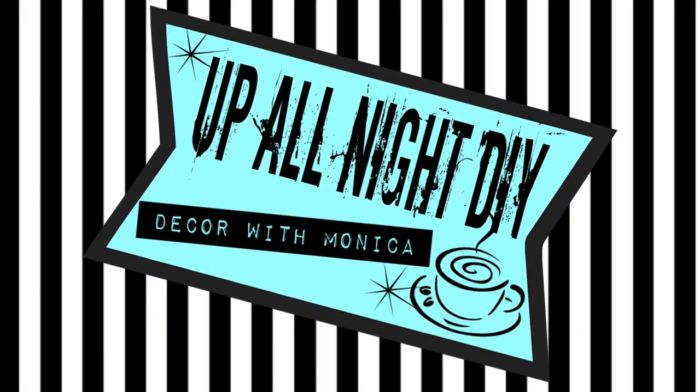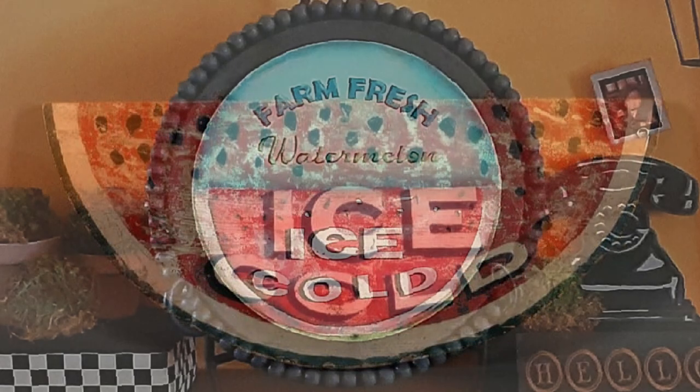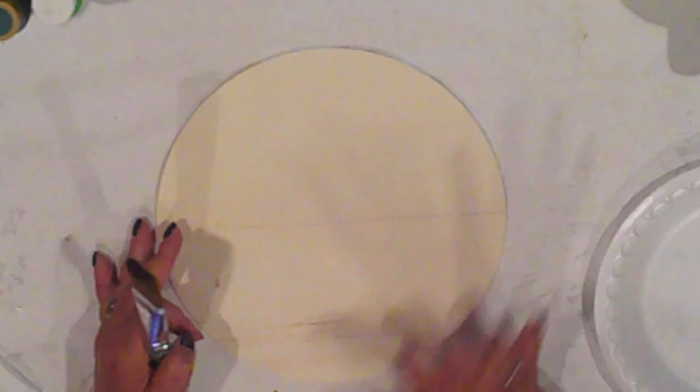Welcome to Up On Late DIY. I'm Monica. Thanks for joining me. I saw this really cool rustic vintage sign on an auction site and since August 3rd was National Watermelon Day, I felt this was the perfect project for today.